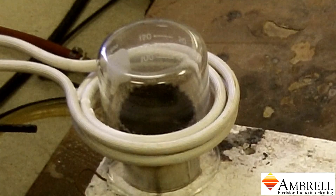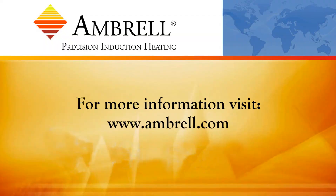That concludes the heating process, and this has been another application video from Ambrell, an AmeriTherm company.